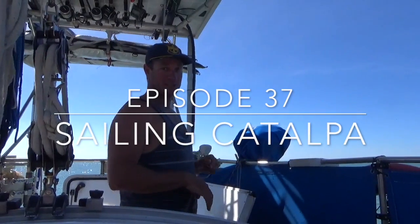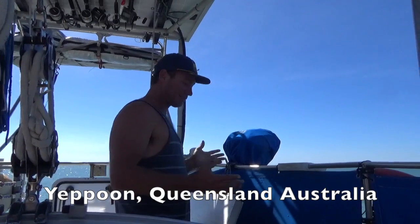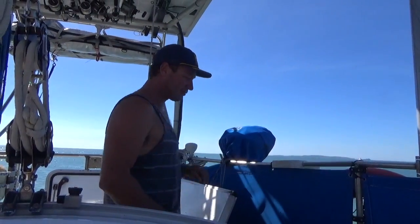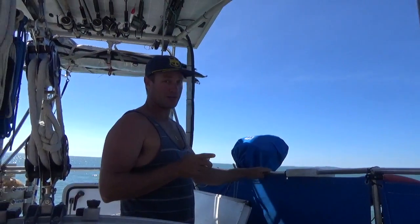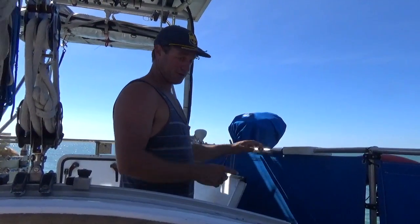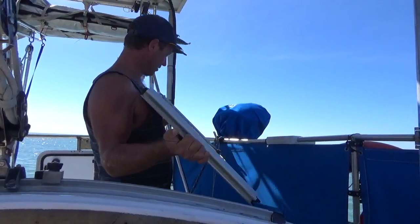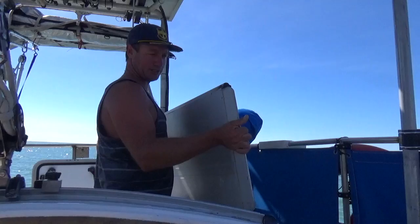So one thing Catalpa's missing is a bait board. I was going to wait till we're in town and buy some ply - everyone seems to have a little plywood one - but when we were on Great Keppel the other night, we were walking back from State of Origin and we stumbled across this washed up on the beach, which I think is the remains of a floor out of an inflatable maybe.